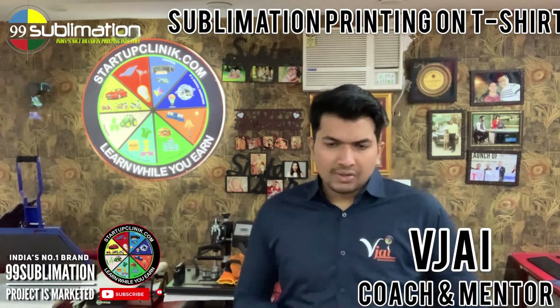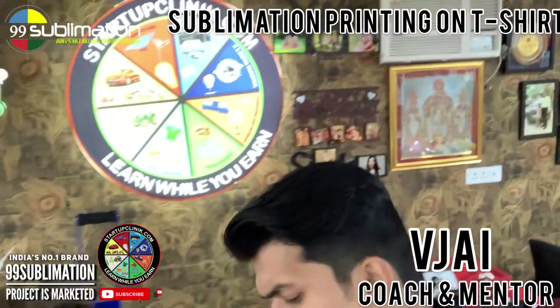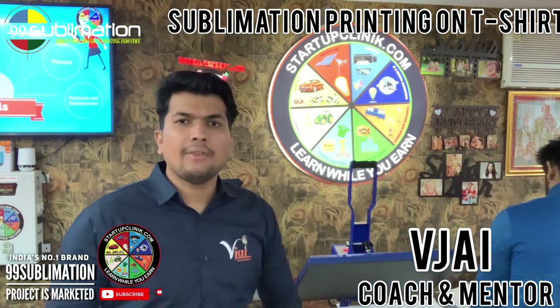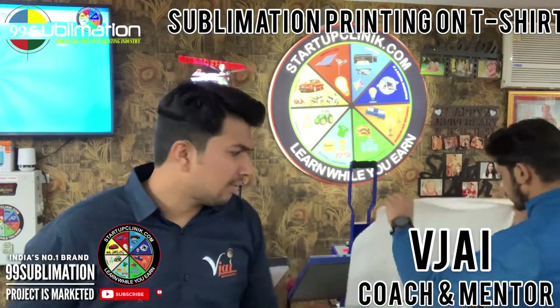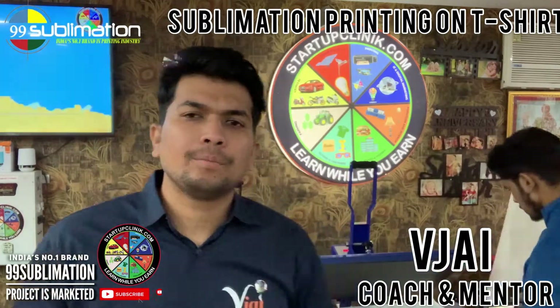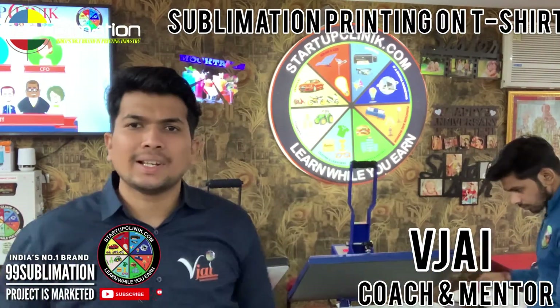First, you can use this machine — this blue color heavy duty heat press machine. In the heat press machine, you can print the designs. You can print high definition designs. This is a European standard heat press machine — 500 degrees and 70 seconds.